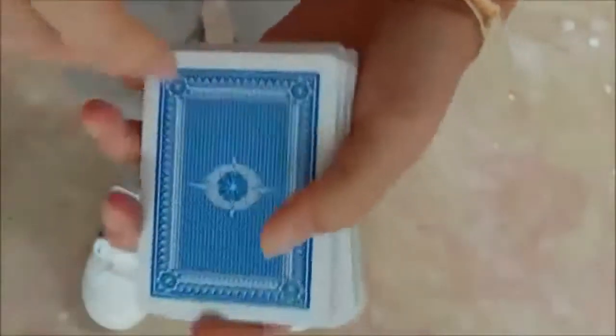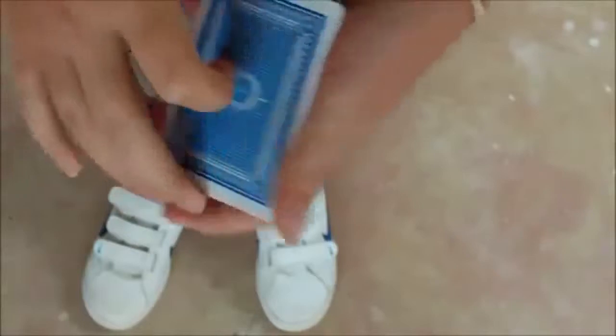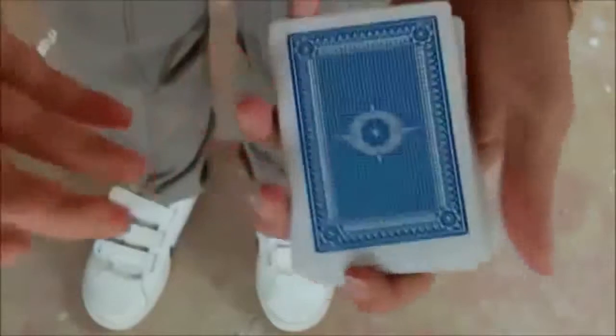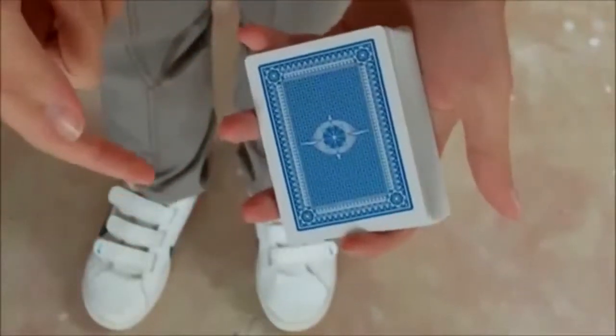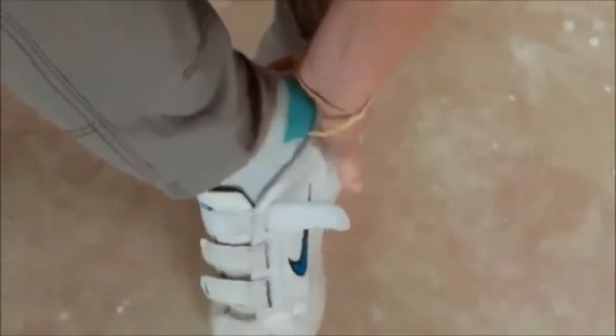Now you're probably thinking that your card is still in here, which is actually completely wrong. Because the whole time I've been doing all these cuts and all these shuffles, I've actually taken your card out of the deck, and I've actually put it in my right shoe. Now I'll show you — look, you see that one card in there?